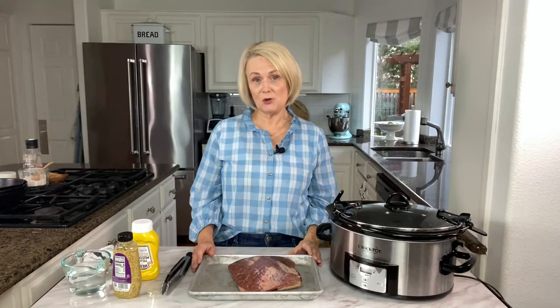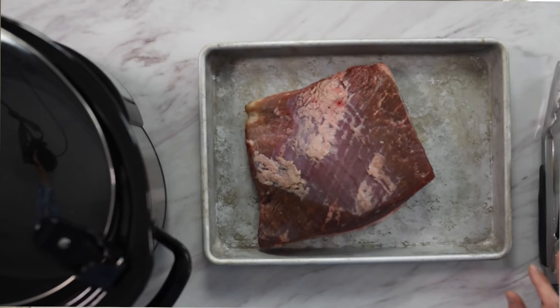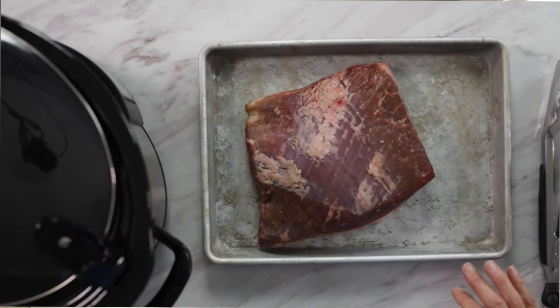Beef brisket is one of my favorite cuts of meat to cook in a slow cooker. By nature it's a tougher cut of meat — it's found in the lower chest area of the cow and there's a lot of connective tissue there. So cooking a brisket in a crock pot low and slow is a perfect way to get a nice tender piece of meat.